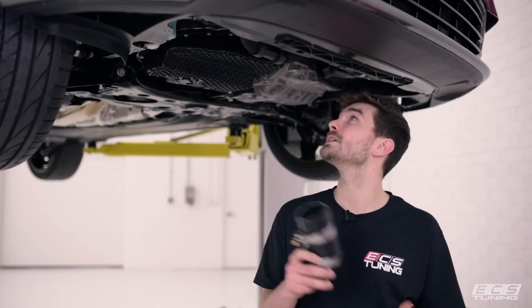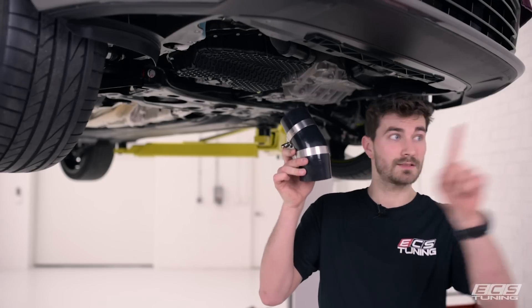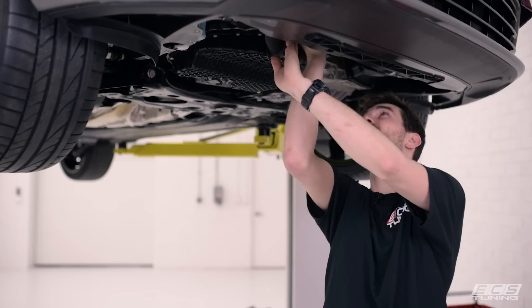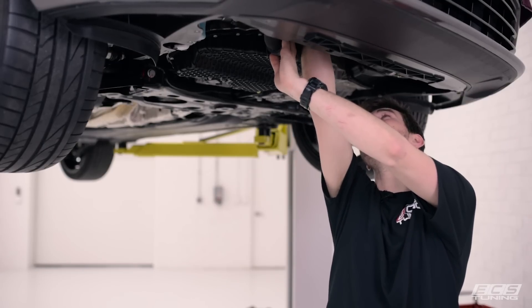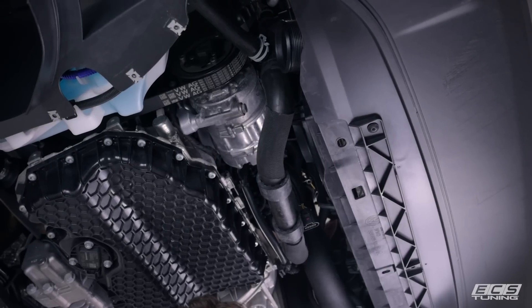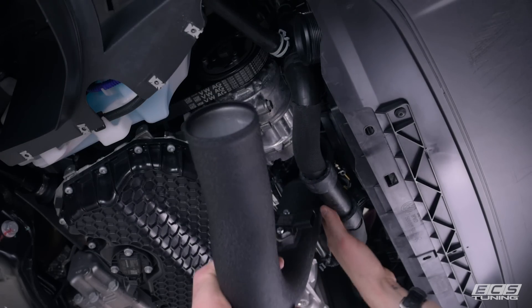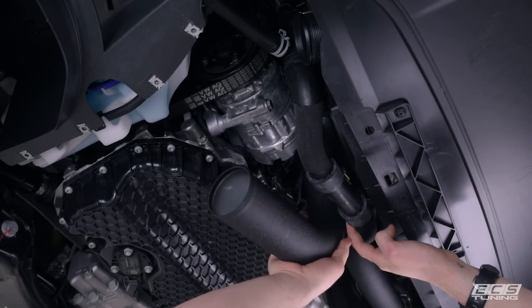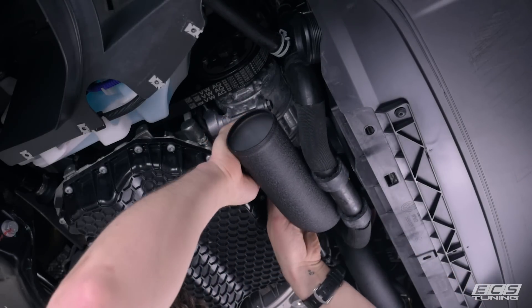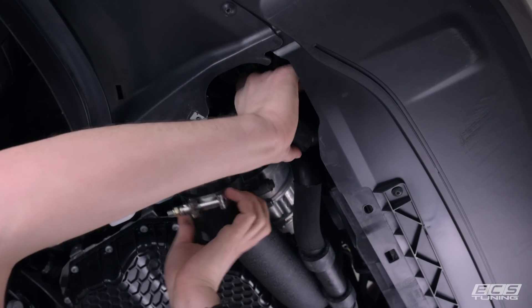Now we're ready to install our throttle body coupler and pipe. With where everything's at there's no way to see it on camera, so you'll just have to imagine. The throttle body coupler will be oriented with the front of the car facing that way — just work it up and jam it on. We swapped our MAP sensor from the OEM intercooler pipes over to our ECS pipes. Now insert the throttle pipe into the throttle body coupler, connect your MAP sensor, then slide the last coupler onto the intercooler and onto the pipe.